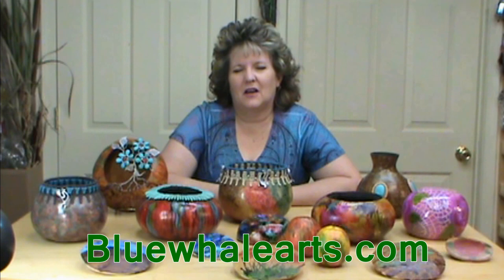One of the great sources for alcohol inks is bluewhalearts.com as well as your local scrapbooking section, so check those out. This is one of many alcohol inks techniques that we are currently doing, so make sure you check out all of our others, give us a thumbs up, and subscribe to our YouTube channel so you can be one of the first to be notified when they are out. God bless.